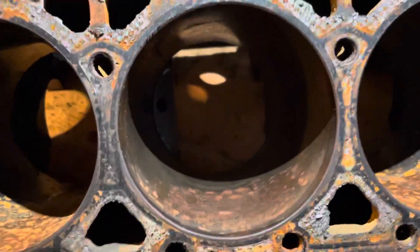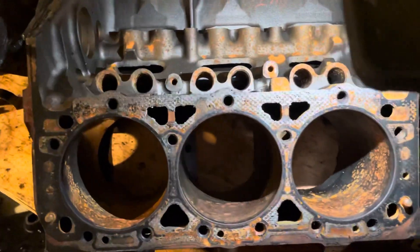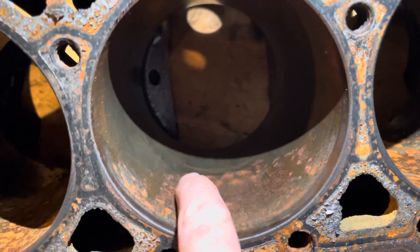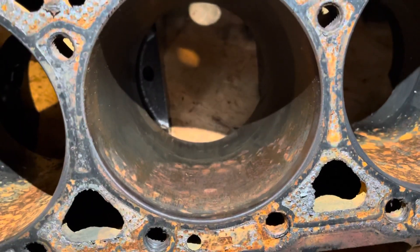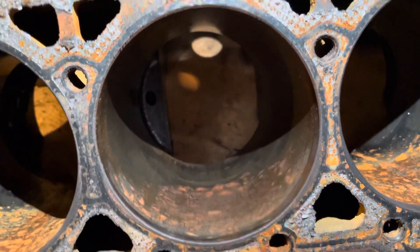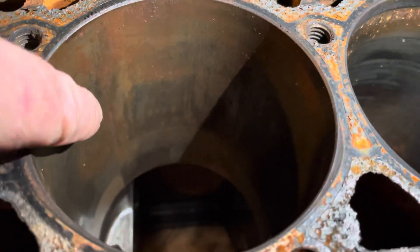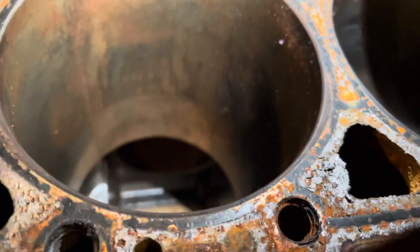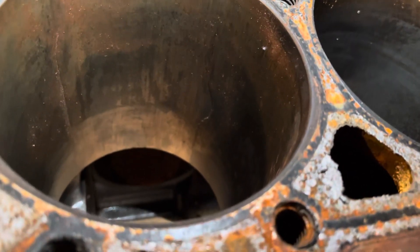So what we found — we took out piston number three, this is the front of the engine, so one, three, and five. If you look right down there, there's a crack running right across there. Let me adjust this light a little bit. There we go. You can see a crack running right across there, and then inside you can see a crack running longitudinally down through there. There's a crack right in there — you can see it real easy right there.